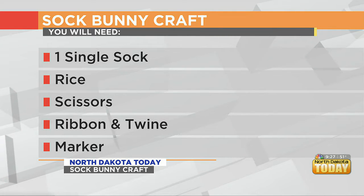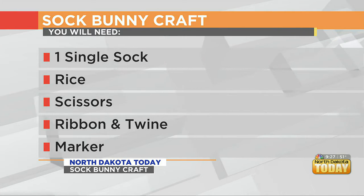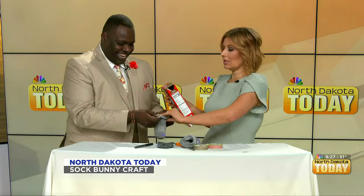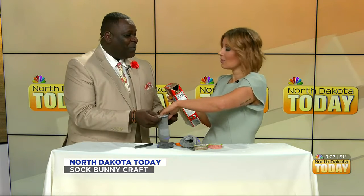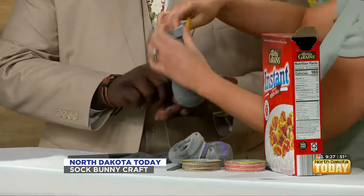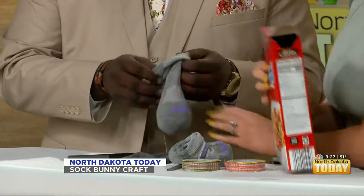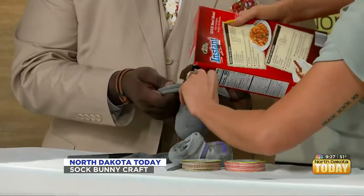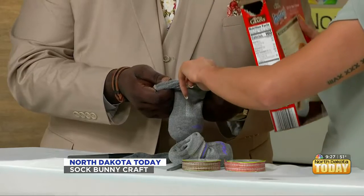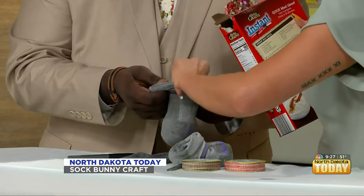That is a lot of rice, and this is going to be the body of our little bunny. Bonus points — you can use this as a little heating pad if your kid's not feeling well, because rice is a really great heat conductor. You can put it in your microwave, let it warm up. Can you imagine if your kid is homesick from school, not feeling well, and they can cuddle with a bunny? You're so innovative.